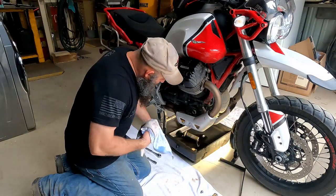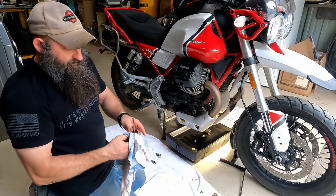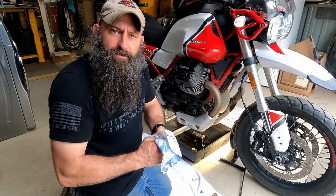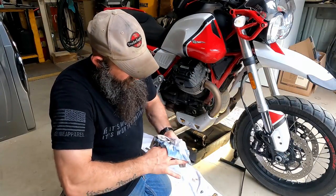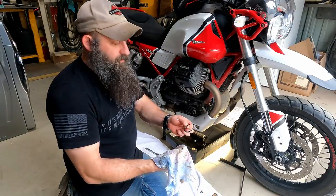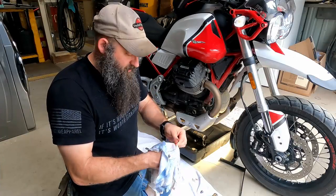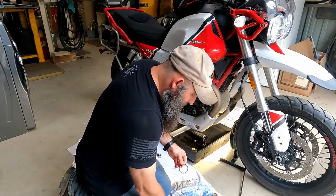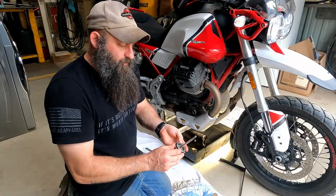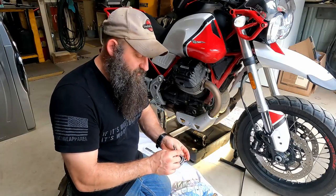Let's start cleaning everything up. The old filter with the old spring is all garbage — we don't reuse any of that. Your new filter has the spring already on it. I like to clean this cap up — it's nice to have everything clean. Now, this o-ring did come out and unfortunately a new o-ring does not come with the filter, so you have to reuse the old one. It's a tapered fit up in there, so it shouldn't leak at all.